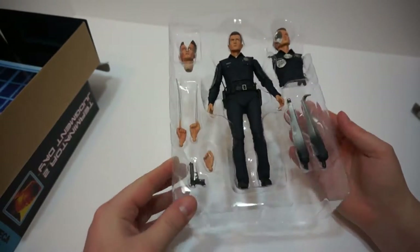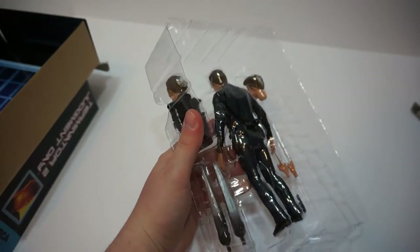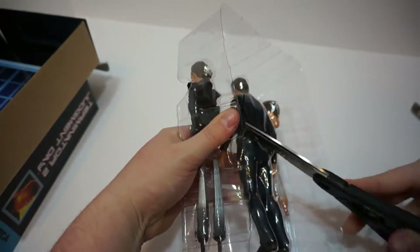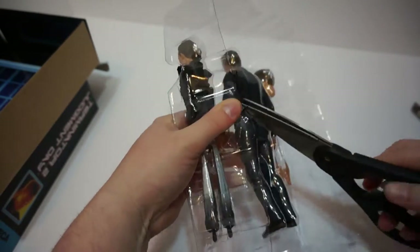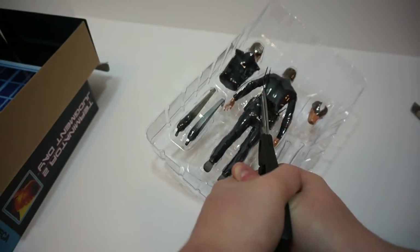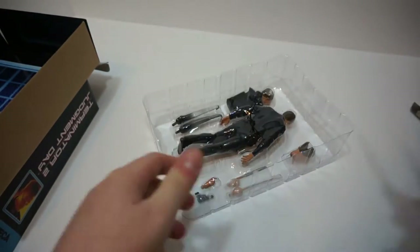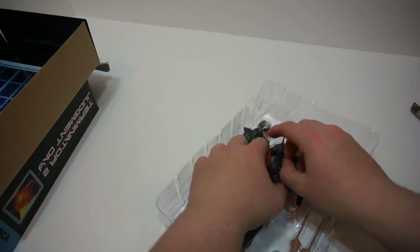He's only got one zip tie to hold him — thank God. We're gonna cut that with some scissors. What's great is these figures — NECA is really good at capturing the likeness of humans, which is great.